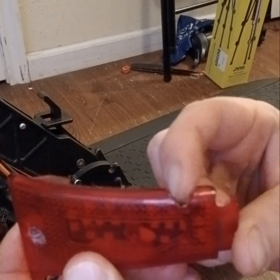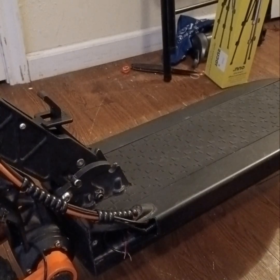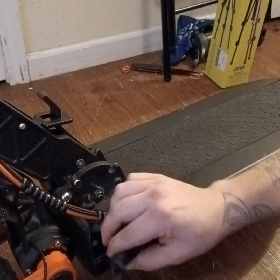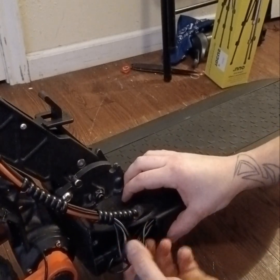What you want to do is drill a hole right in the top here to feed your wires through, so you can get them up and going through here. This is exactly why you don't want to cut the wires.